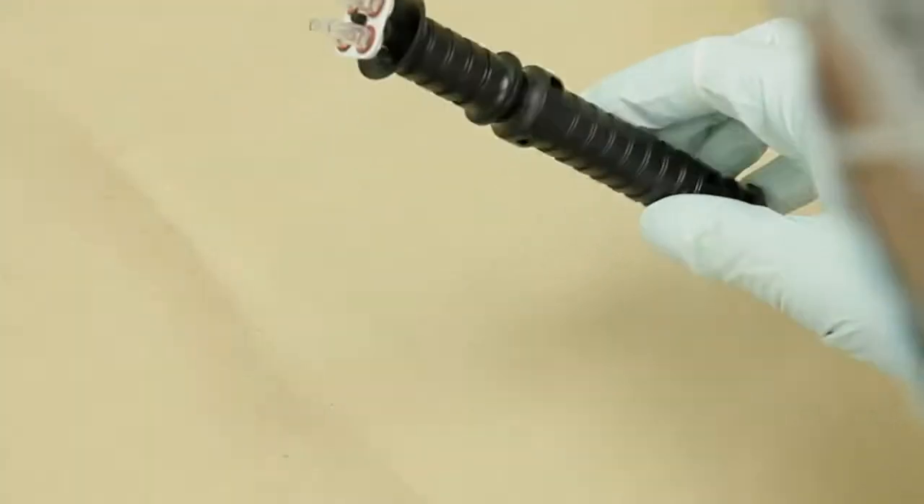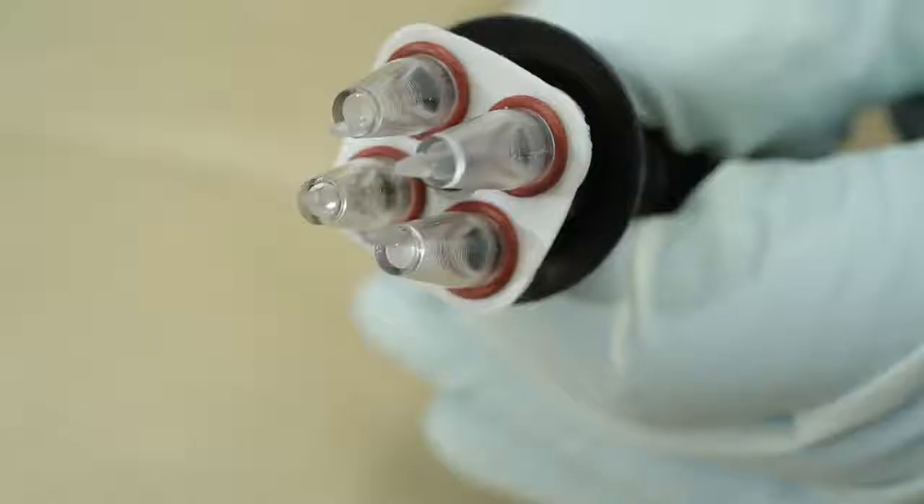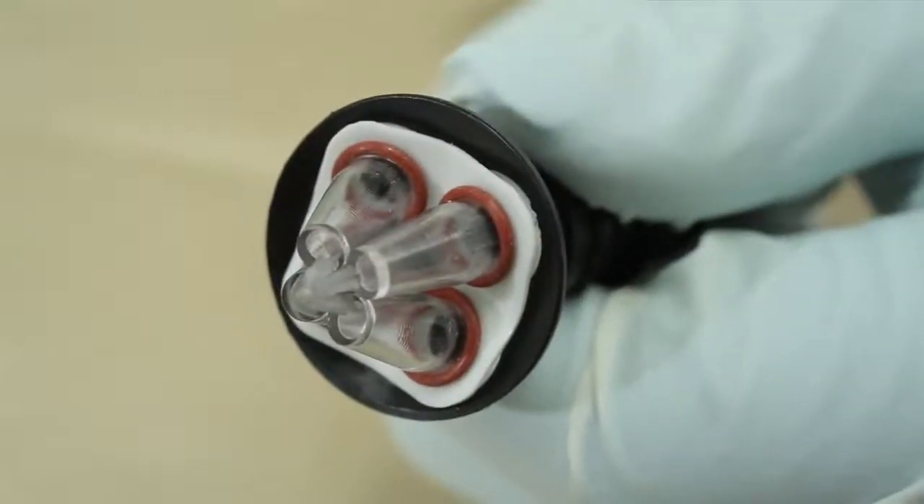After taking the sample collector out of the packaging by the handle, the four nibs become one by pushing the collar forward.